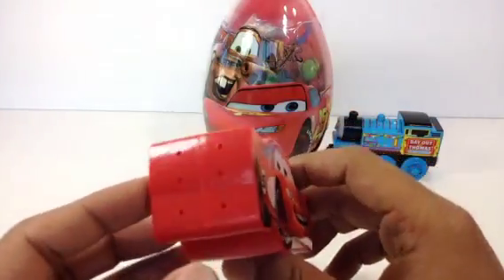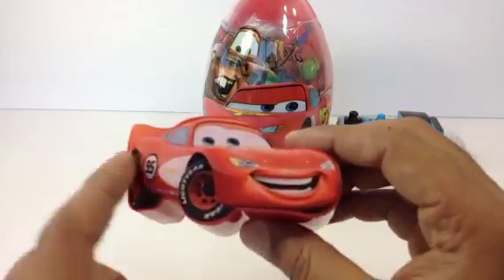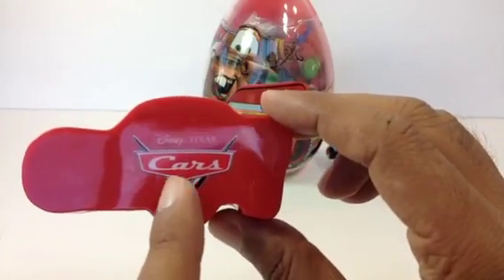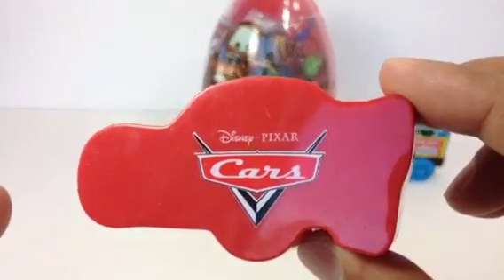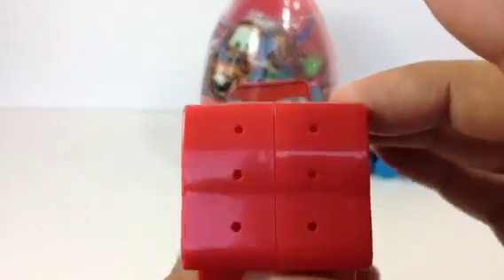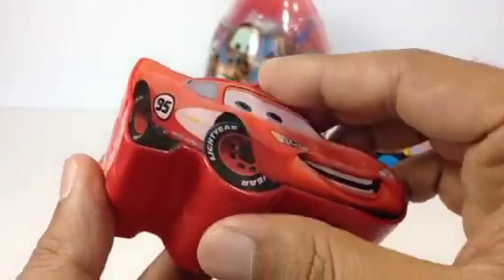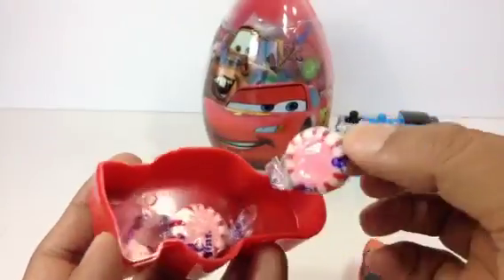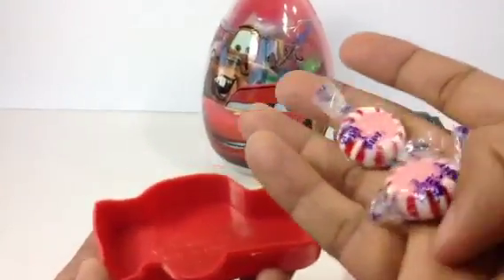Hello there! Today I have some really cool stuff here. You can see this is Lightning McQueen and it's a kind of a store box. Look at this — it has a Cars logo. You can see this box is shaped after Lightning McQueen. Let me go ahead and open the surprise inside — it has space where you can keep some candies.